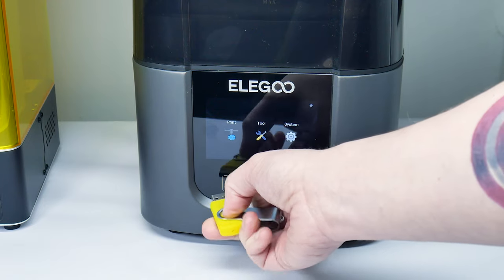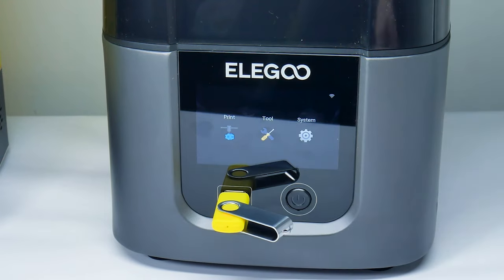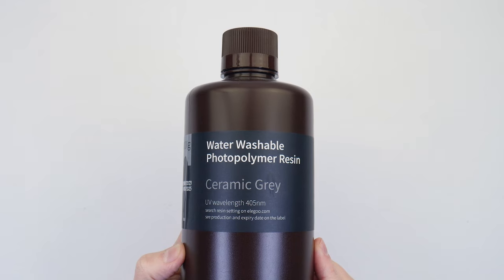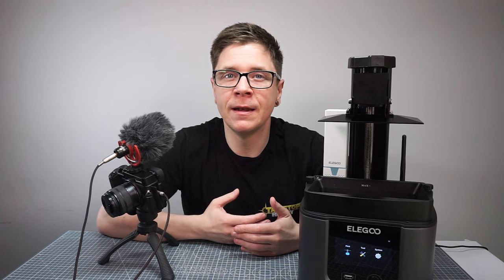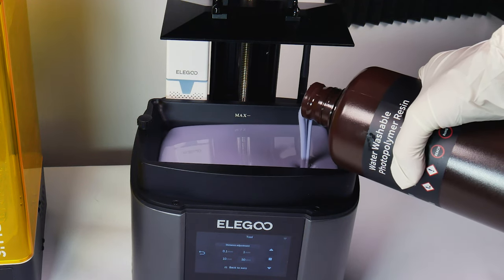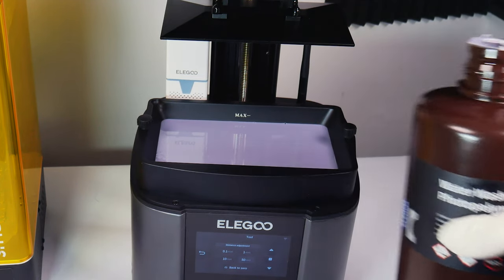There is a file on the USB stick we can use to do our first test print, but first we're going to have to get our resin ready. The resin I'm using is a water washable resin and it comes in a massive bottle. I'm using it because it was sent along with the printer — I'm new to all of this so I'm not really the guy to ask about different kinds of resins, but I do know this resin is recommended and ideal for this printer. Whenever we're handling the resin we need to make sure we're wearing protective gloves and a mask.